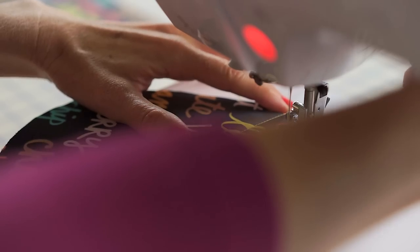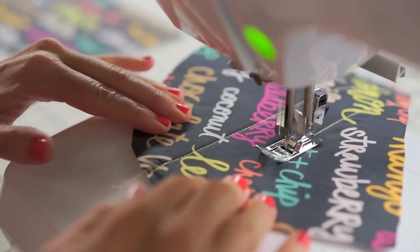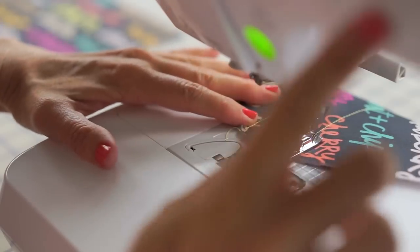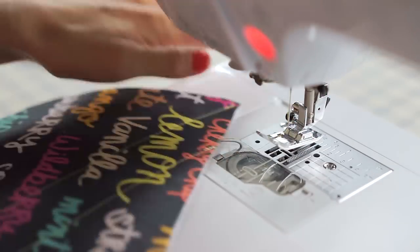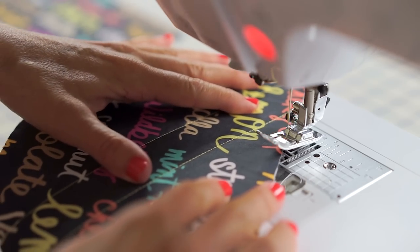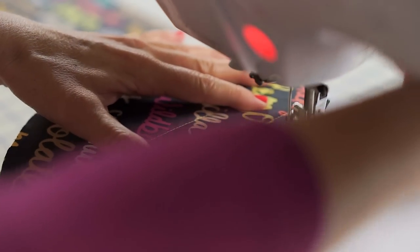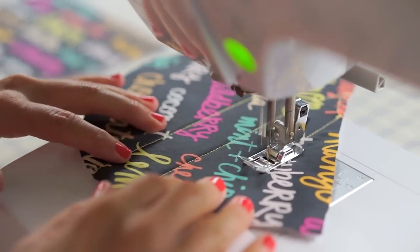Going over about an inch or so, doing a back stitch, and sewing in as straight a line as I can. Depending on the print of your fabric, it will affect how you do your quilting — if the print has a repeating pattern it might be easier to gauge where your lines go. This is a random spaced pattern, so just do whatever you want.